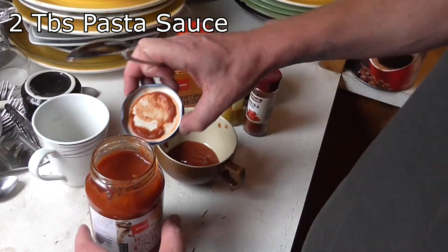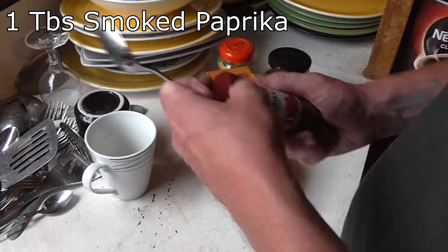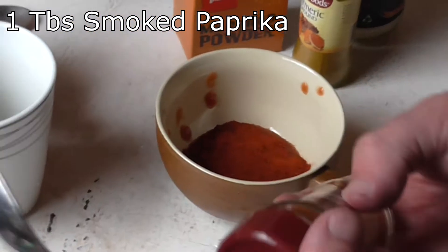Two tablespoons of this stuff. Once you've used it, put it to the side so you won't use it again. That's generous. That's probably about a tablespoon.